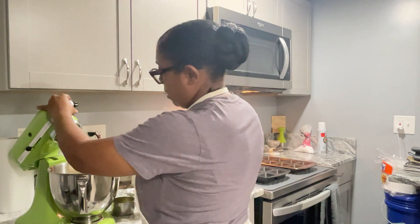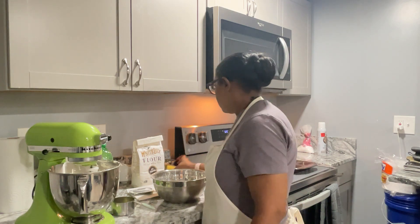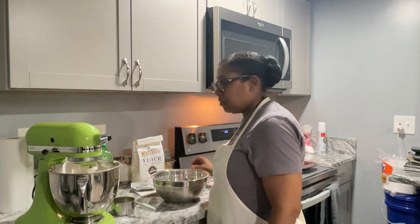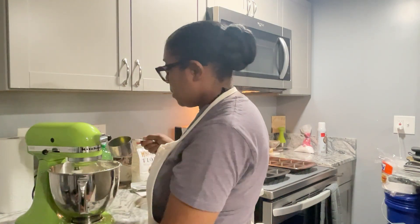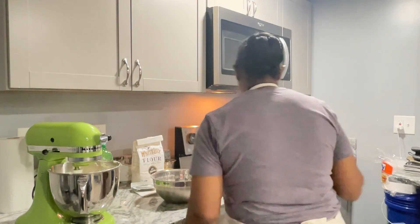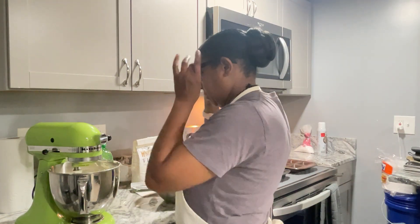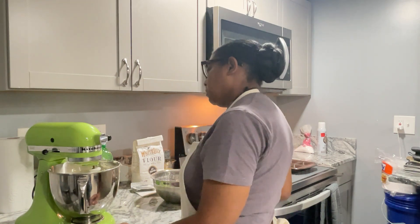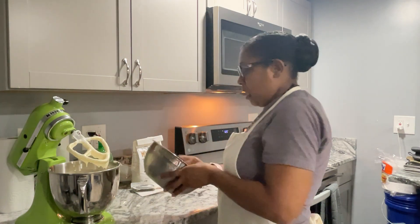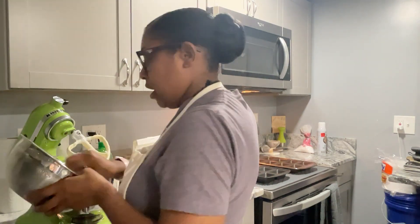I'm going to add a half cup of the flour, then add the remaining Mountain Dew, and now I'm going to add the last of the flour. You start with flour and you end with flour.